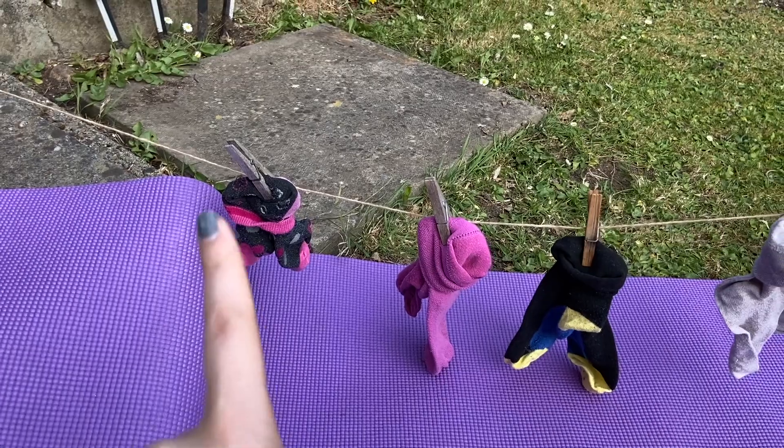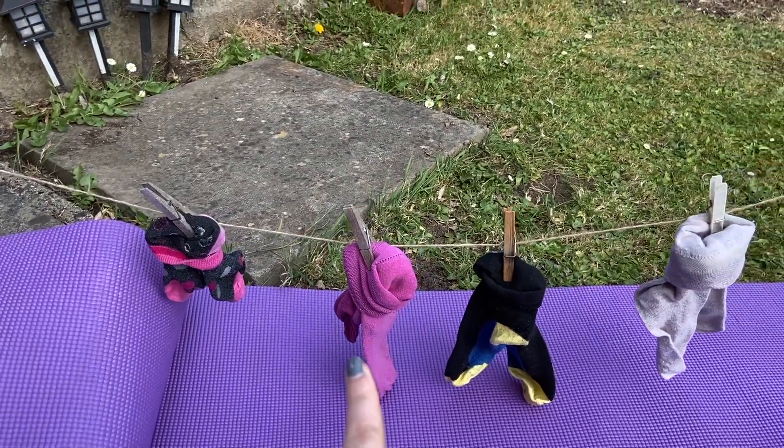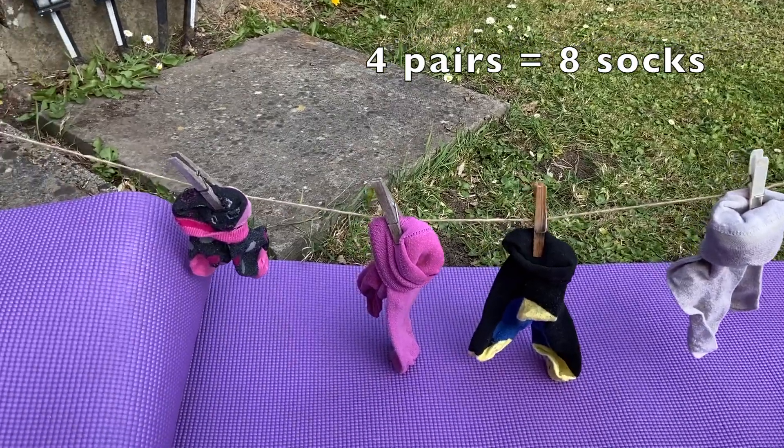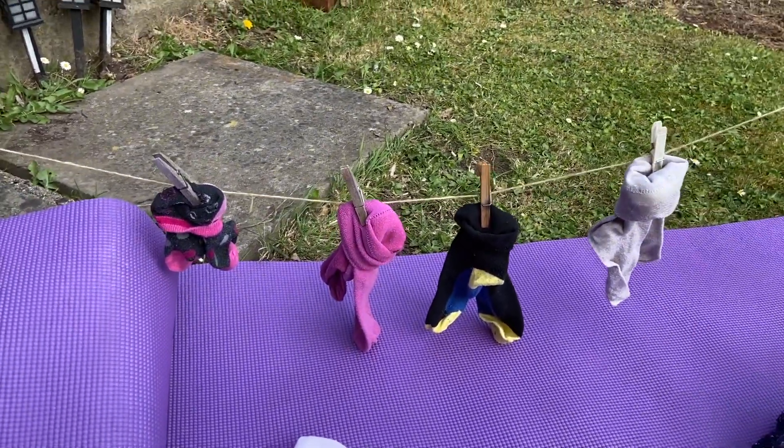Okay, are we ready? Two, four, six, eight. That's brilliant — I've got eight socks or four pairs of socks.